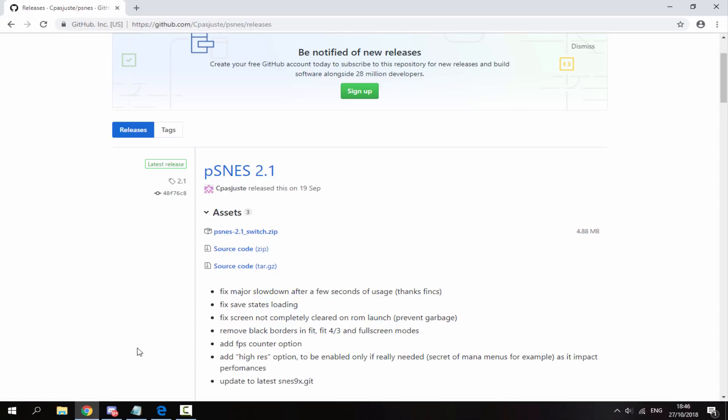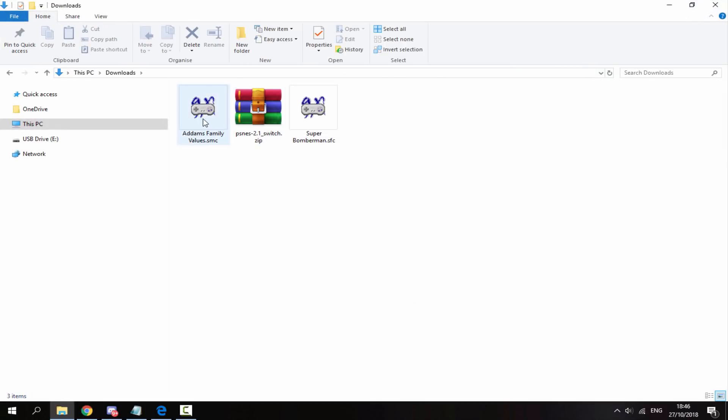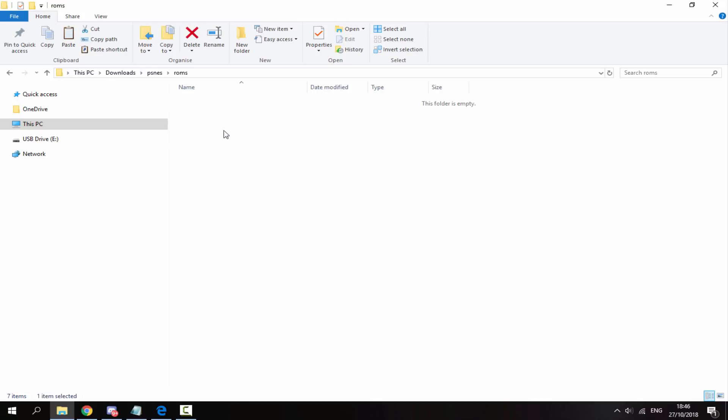Once that has finished downloading, head over to your PC's downloads folder. I've got two types of SNES ROMs here: The Addams Family, which is an SMC ROM, and Super Bomberman, which is an SFC ROM — both types work. Right-click the zip file and extract it here. You'll get a pSNES folder. Select both of your ROMs, right-click and copy them, go into the folder, go into the ROMs folder, and paste them in there.